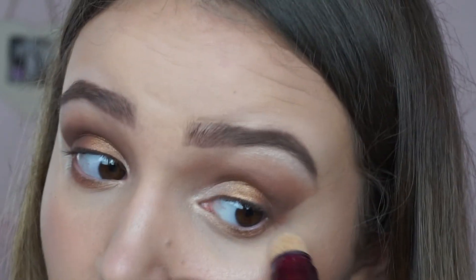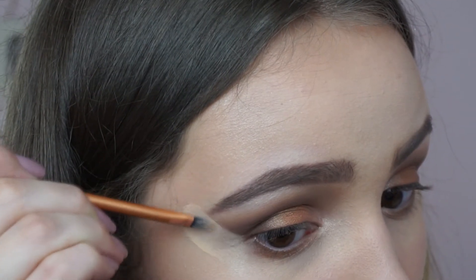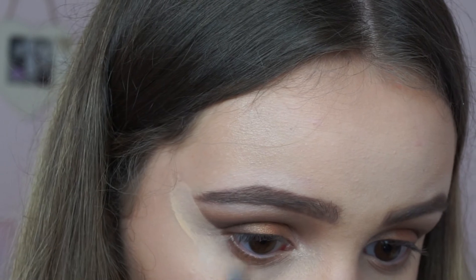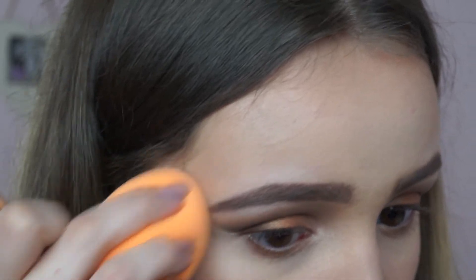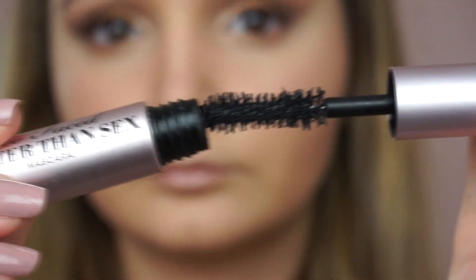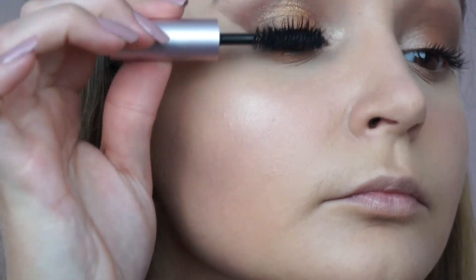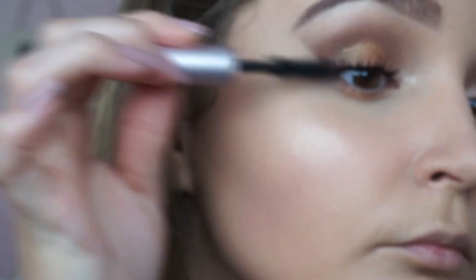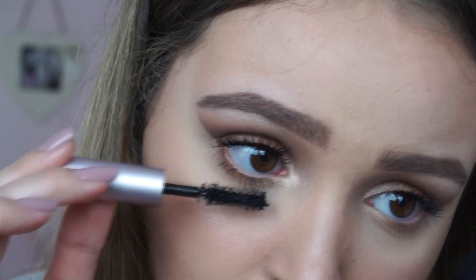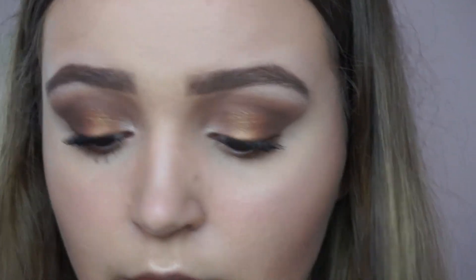I'm using the same concealer as before to clean up the edges of the eyeshadow. After blending, I'm taking the Too Faced Better Than Sex Mascara — it's a bit of a change since I usually use my Maybelline Lash Sensational, but I really like this one. It makes my lashes so big, looks amazing, and stays on for such a long time. I'll need to purchase the full-size version because this is only the travel size.